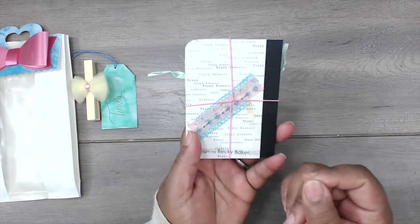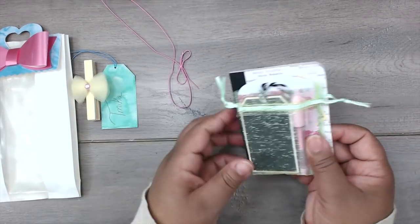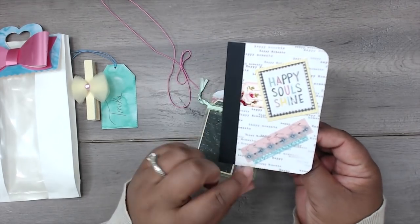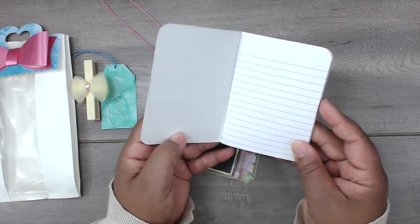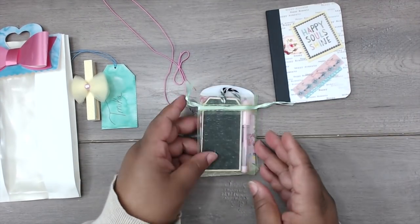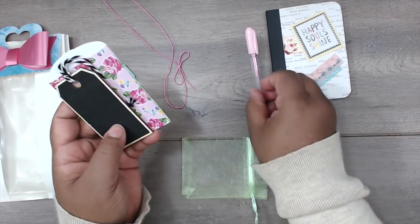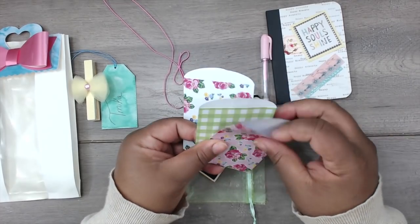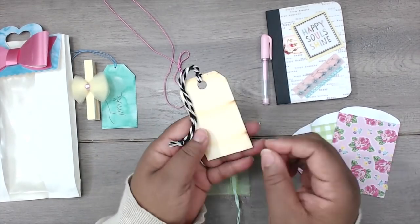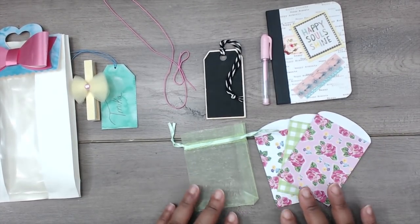Look how neatly she's wrapped this. Some little goodies in here — it's a stretchy cord and she's altered a little notebook, 'Happy Souls Shine,' with some ephemera and some washi. And then she has an organza bag with a little pen for your notebook and these cute little bags. Also a wooden chalk tag. Thank you so much for those goodies, Becky.